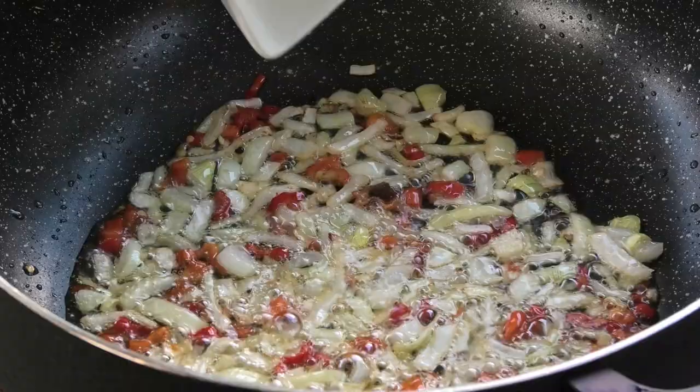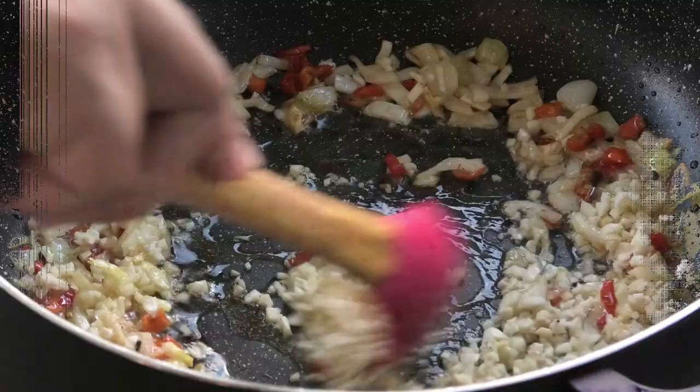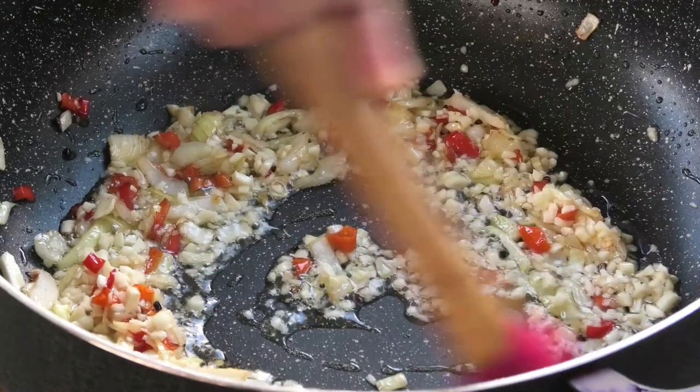Once brown, we're going to go in with some chopped or minced garlic and cook this garlic until it's light brown in color.